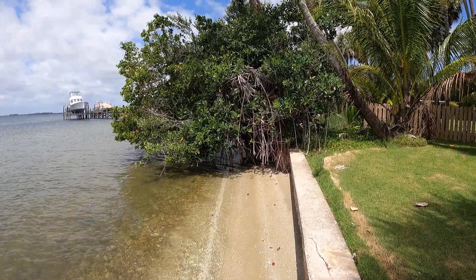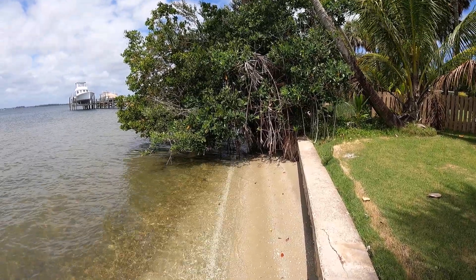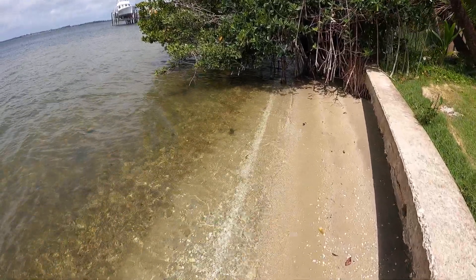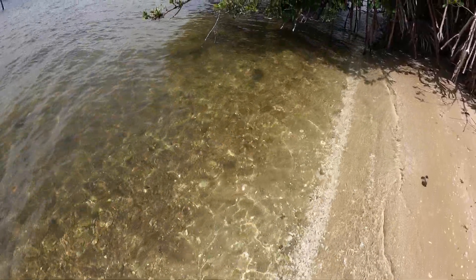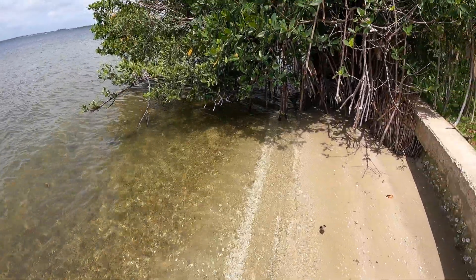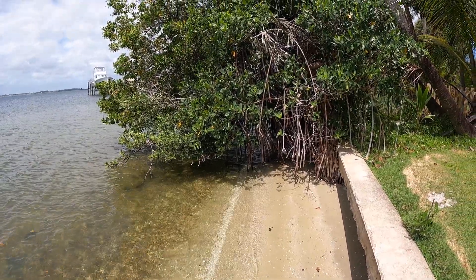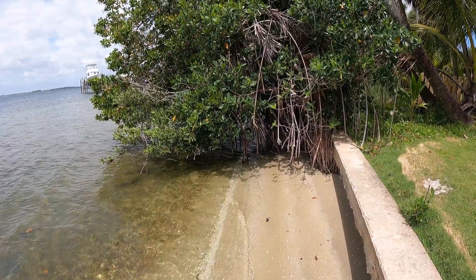These mangroves are great — not only do they help with coastal erosion, they're fantastic habitat for all sorts of creatures. Look right here — there's a blue crab going back into the mangrove. There are all sorts of other crabs in there, and we get birds that come and eat the seeds. It's really a fantastic plant.